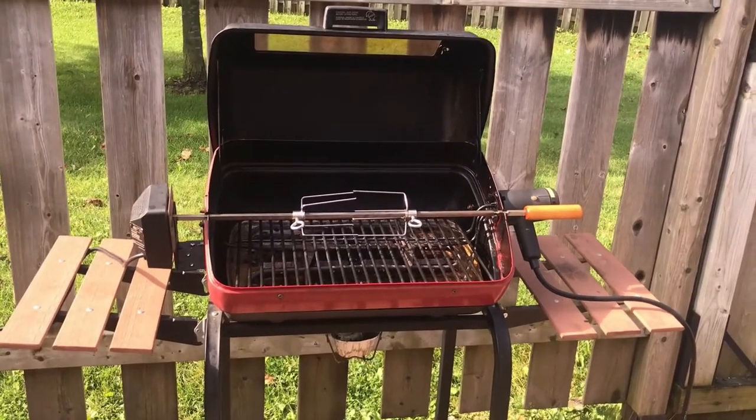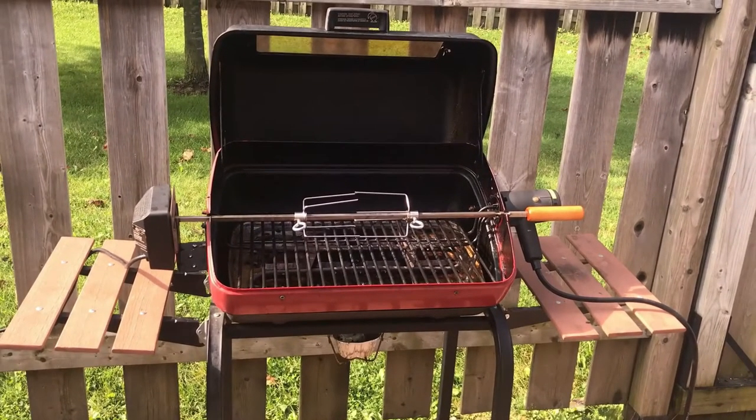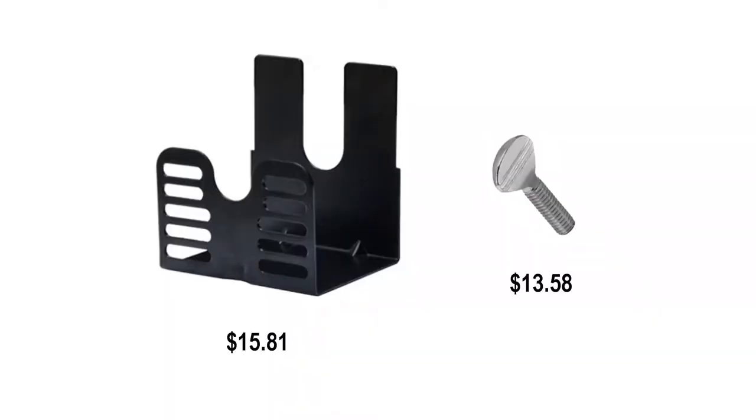Unfortunately the unit I purchased was missing a few parts and the thumbscrews for the rotisserie forks were rusted beyond saving. I found a universal rotisserie bracket on Amazon, but when it came to replacing the thumbscrews, none of the local stores had them in stock.